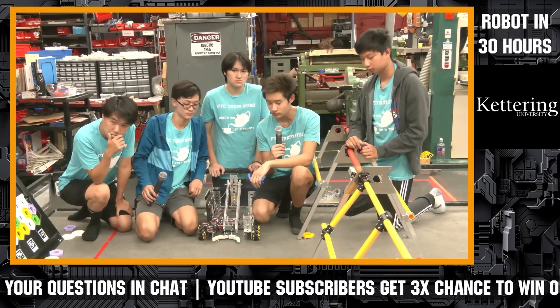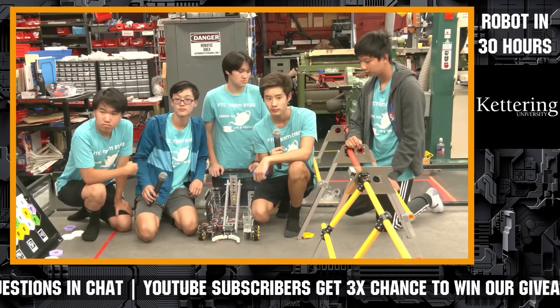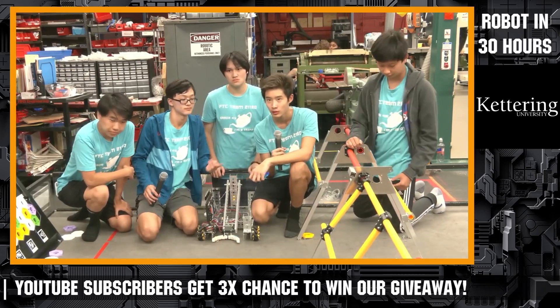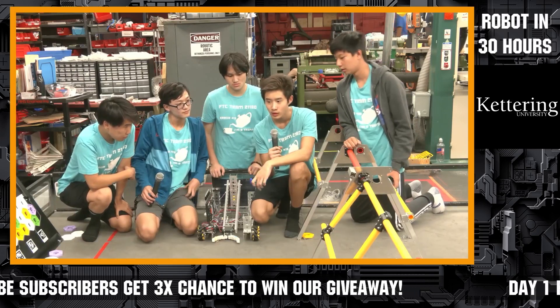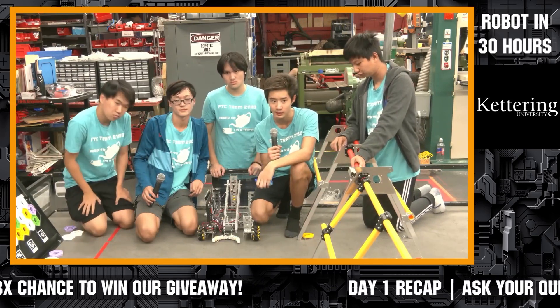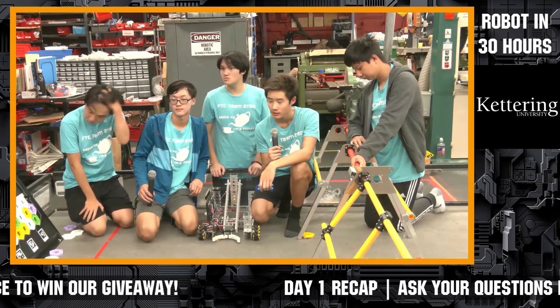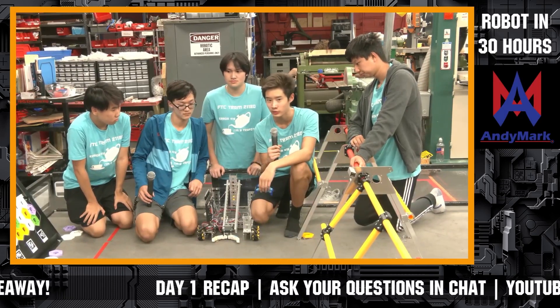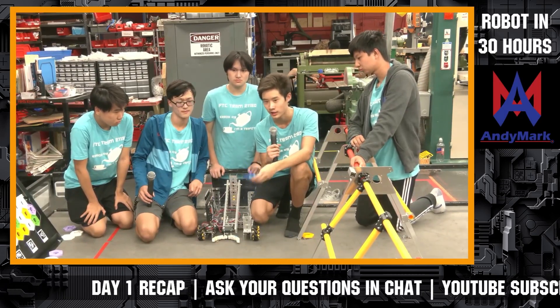Let's talk about 3D printing a little bit. Your team is doing that during Robot in 30 Hours — are you able to 3D print and prototype quickly enough to use on your robot? It's difficult, but we usually use rather simple prototypes to get through quickly. We also try to keep infill low so that we can print out items as fast as we can.